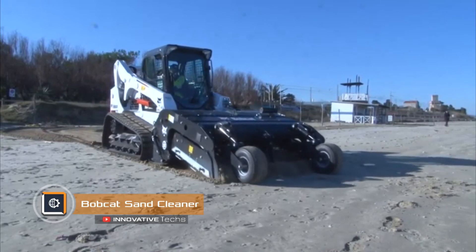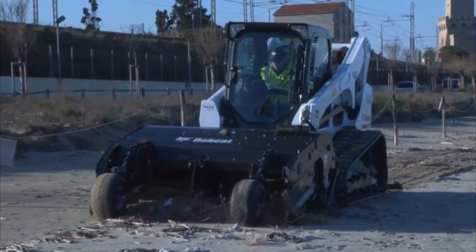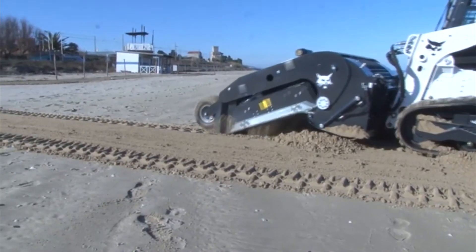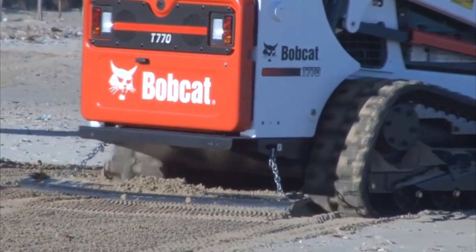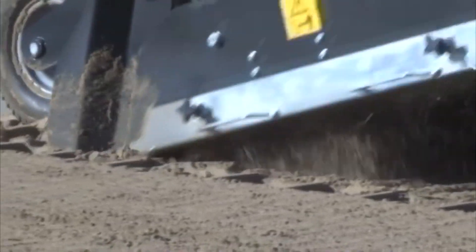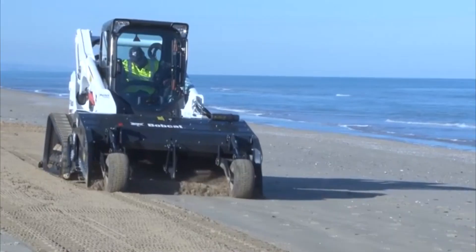Bobcat Sand Cleaner is one of the company's latest developments in the field of skid steer equipment. The cleaner is designed for cleaning beach areas, playgrounds, sports grounds, and racetracks. Equally efficient, this attachment can be used in the agricultural industry and in waste handling. The machine ensures quick and effective cleaning of sand from various small debris, including bottle caps, glass fragments, and wood.